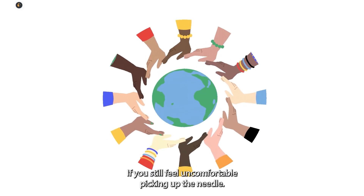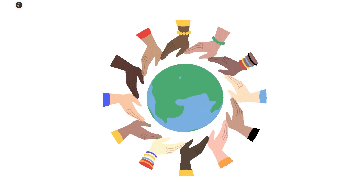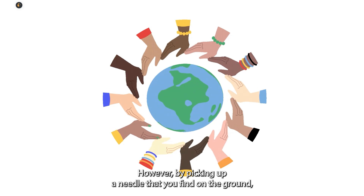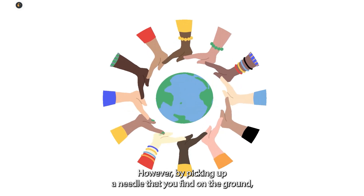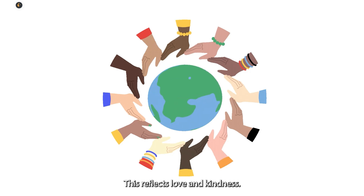If you still feel uncomfortable picking up a needle, you may contact Slifton's harm reduction team or your local health unit. We may not be responsible for the litter in our community; however, by picking up a needle that you find on the ground, you are helping to keep your community clean and safe. This reflects love and kindness.